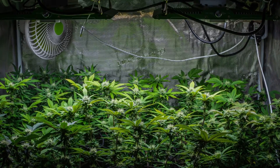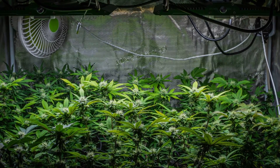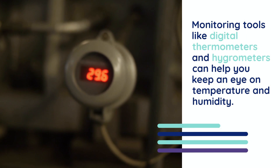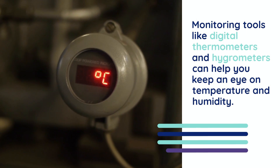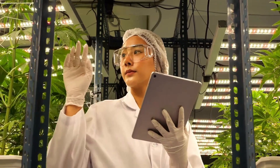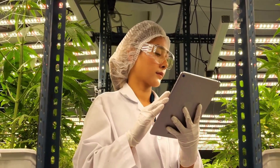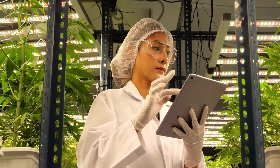When using grow tents, carbon filters can also help to control odors while maintaining clean airflow. Monitoring tools like digital thermometers and hygrometers can help you keep an eye on temperature and humidity. Many advanced systems even allow you to automate these controls, making adjustments as needed to maintain optimal conditions.